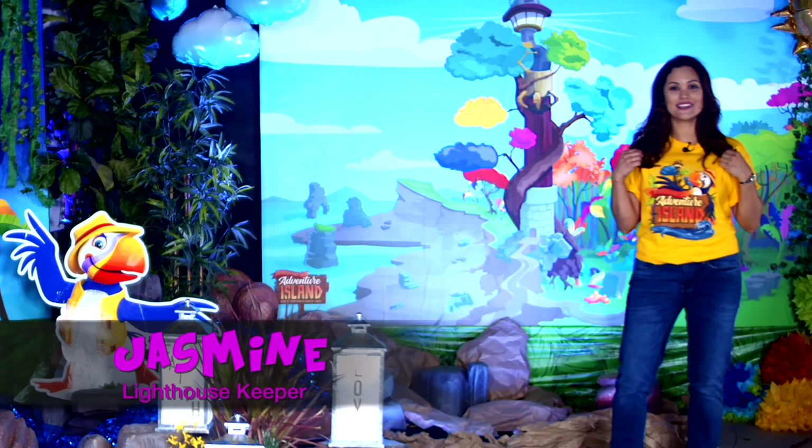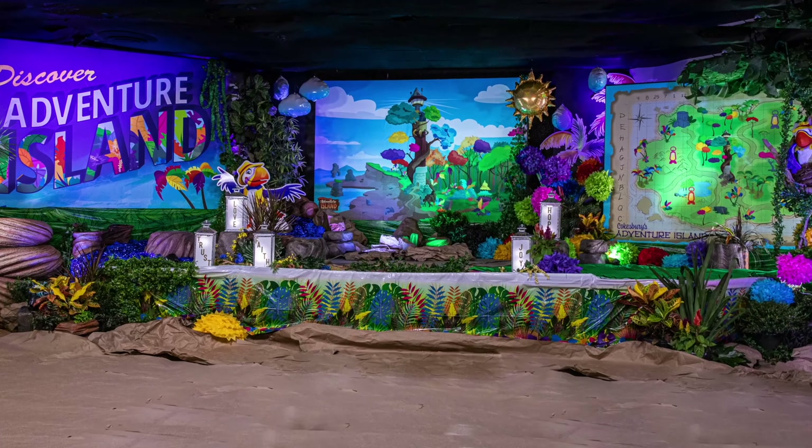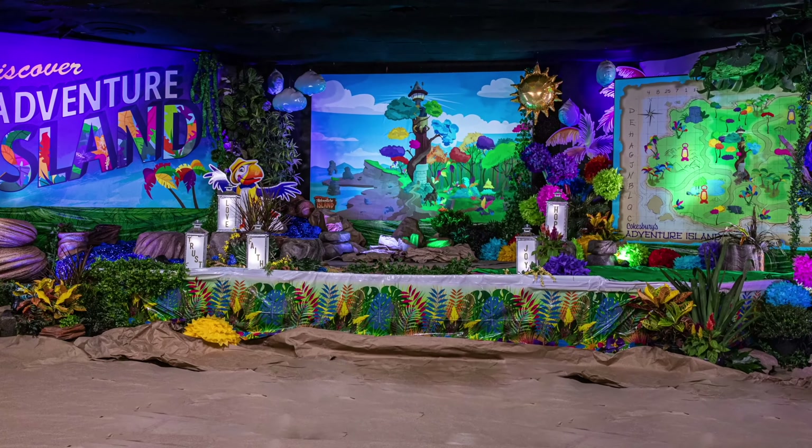Hi, I'm Lighthousekeeper Jasmine, and I'm going to show you how to create this amazing set of this year's VBS, Discovery and Adventure Island.